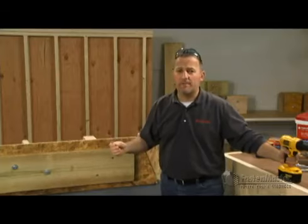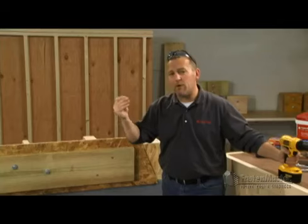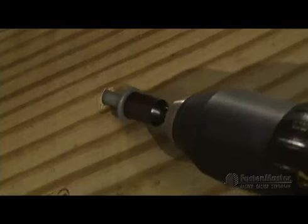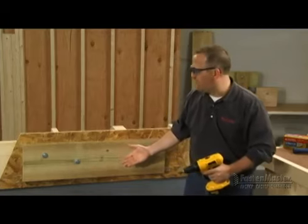Now let's talk about the ledger lock, a screw specifically designed for this application. No pre-drilling required and there's a washer already part of its design. Using that standard drill, install the ledger lock all the way until that washer comes firm up against the ledger. No pre-drilling — you're done. You've just installed your ledger lock.